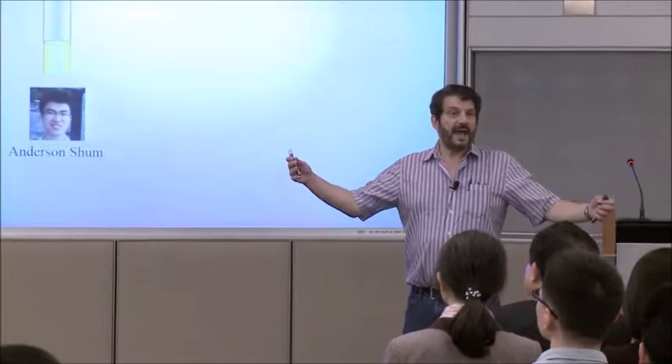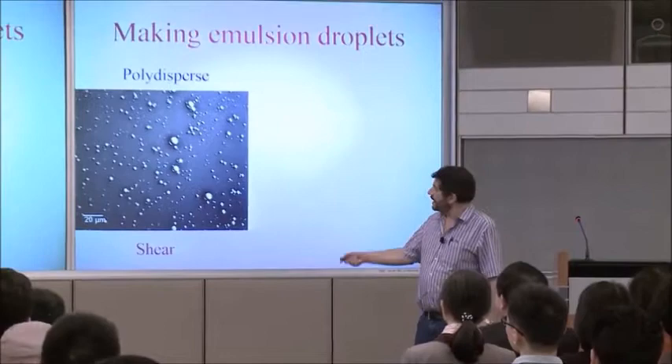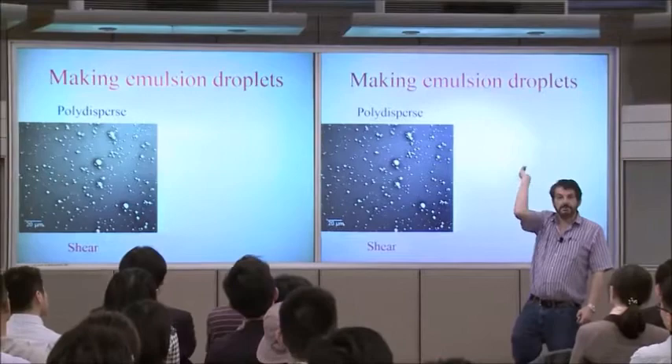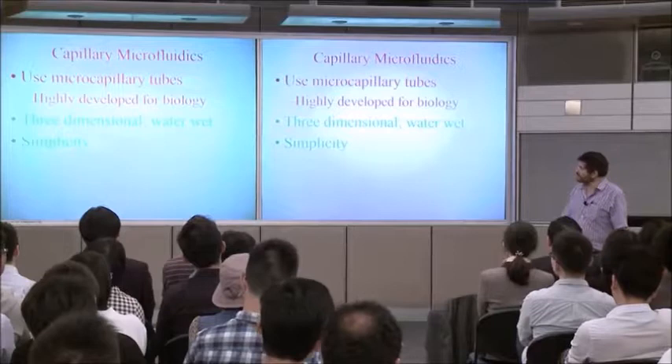How do you make an emulsion — how do you make drops of one fluid inside a second fluid? Professor Shum from Hong Kong University asked you that question. How do you take two fluids and mix them together? Very simple — shake them up. This is what you get: drops, but lots of different sizes, because you've just brute-force made lots of drops. I want to show you how to make drops where every one is exactly the same, completely identical.